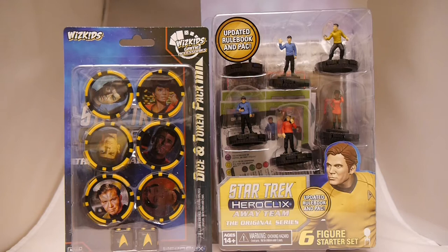It includes six of the most iconic crew members of the USS Enterprise with all new dials. The Starter Set features Captain Kirk, Mr. Spock, Scotty, Bones, Uhura, and Sulu — coming together to explore strange new worlds, to seek out new life and new civilizations, to boldly go where no person has gone before. Other Starfleet members like Chekov and Lieutenant Leslie can join the crew to take on fearsome adversaries such as Treleon or Khan.